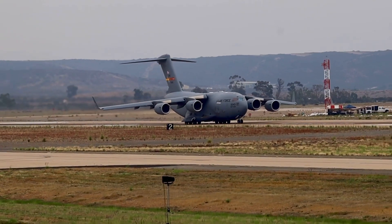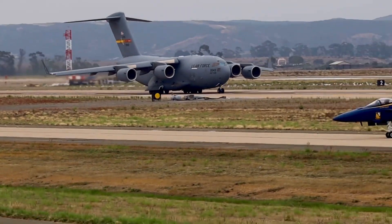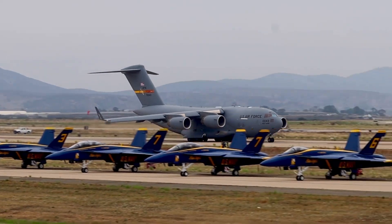This particular aircraft is from March Air Reserve Base. Watch the C-17 Globemaster III as it tilts up and pulls back on the stick.